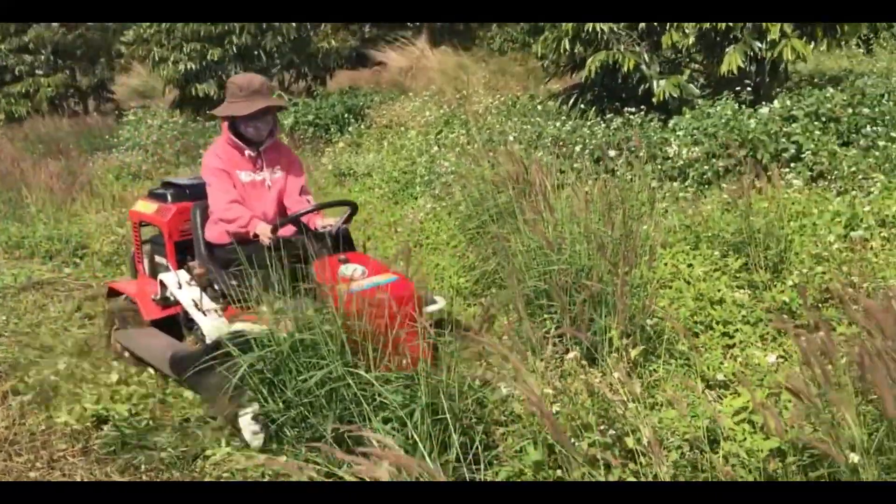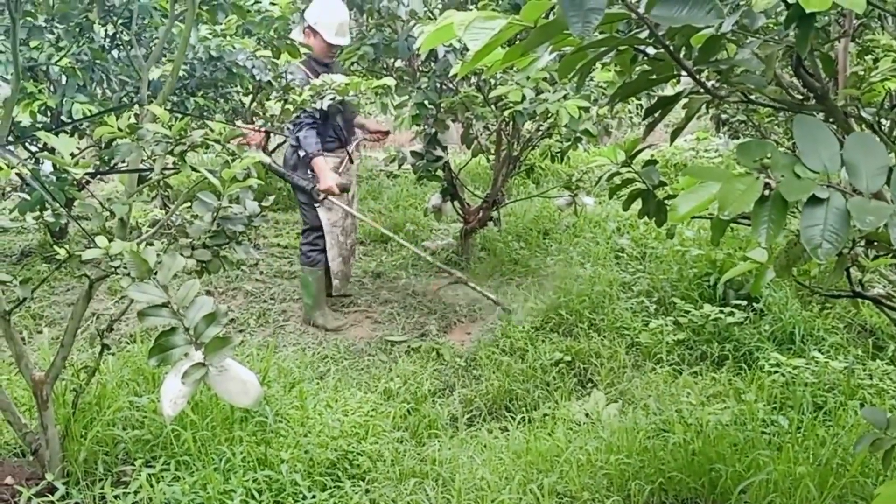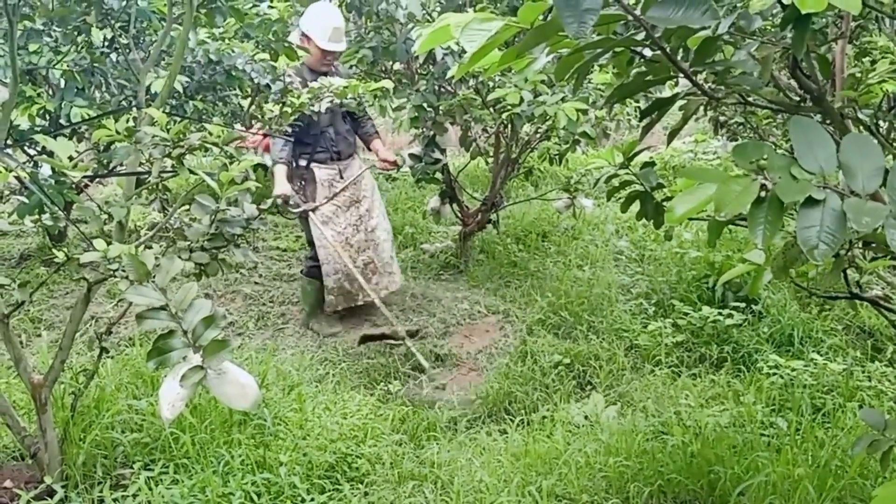The farmers use a mower to cut the grass in their own way. The cut plants are then used as mulch, providing beneficial nutrients for the trees.